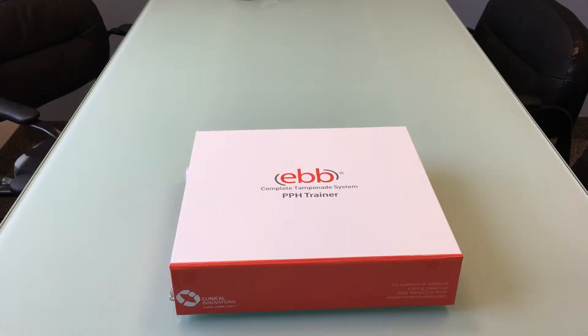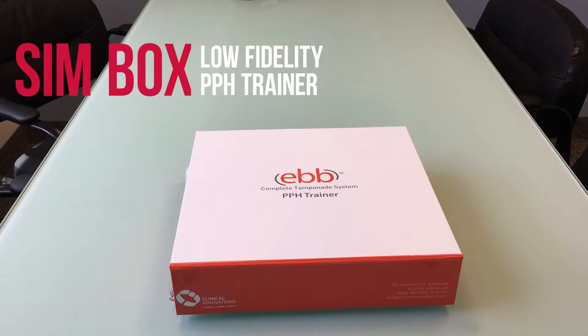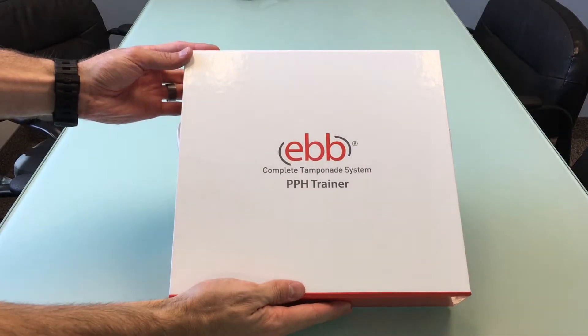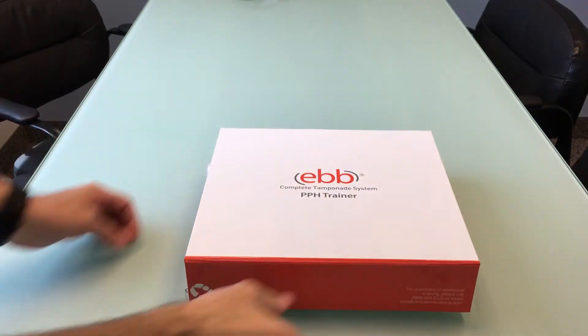Welcome to this brief training video on how to use your new EBB simbox. The box is a great low-fidelity simulator designed specifically to use during skills fairs or to help your clinical staff familiarize themselves with the EBB Complete Tamponade System.